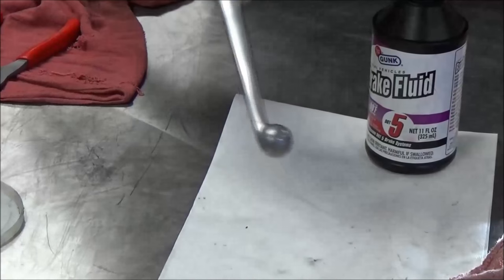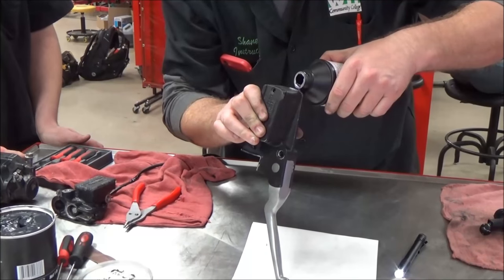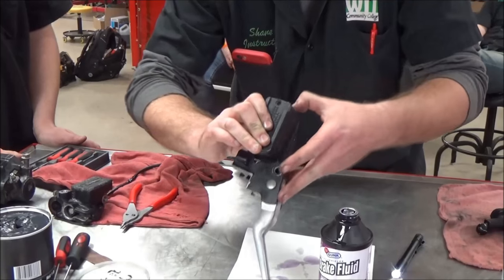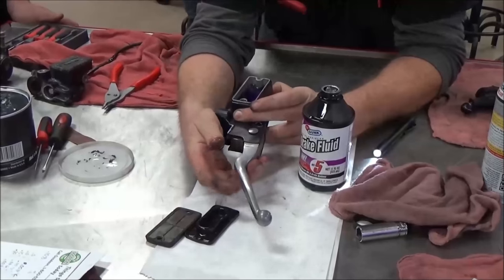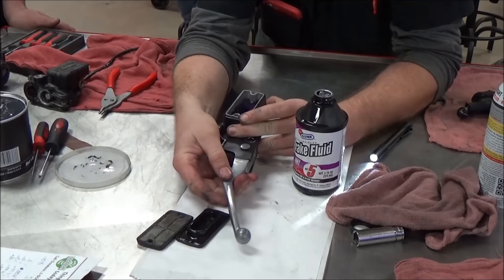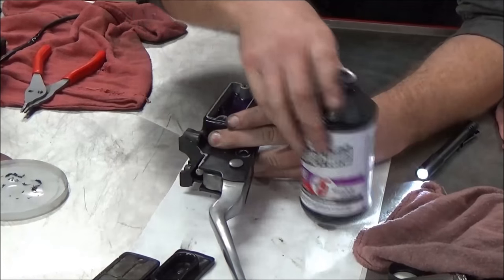I'm going to prime it. I'm concerned about this because we had no brake on this at all. Just thinking outside the box. I am going to shoot this all over myself — I'm facing the wrong way here.